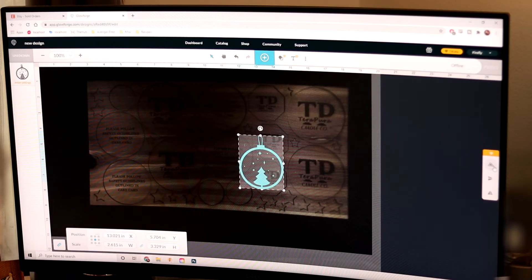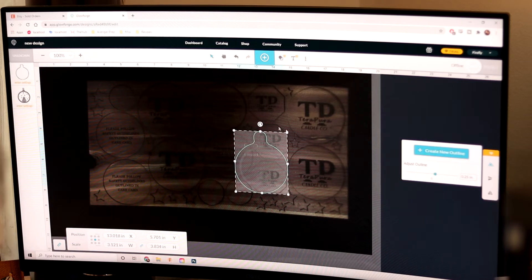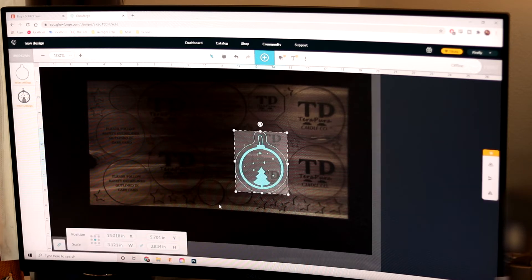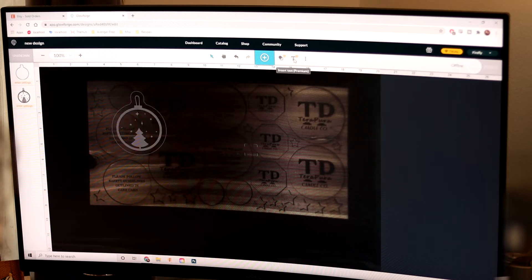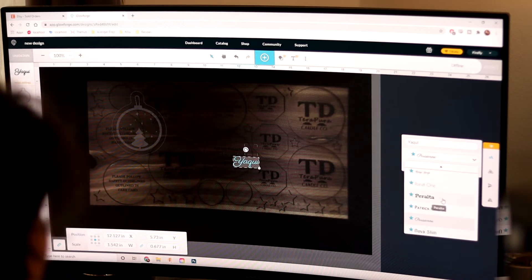Now I want to create an outline of this, so I am going to create new outlines. And although you can't really see it on the screen, it is perfectly outlined. Then I'm going to select both of these and I want them to be at least four inches tall — click four, and that is perfect. Then I'm going to go to Insert Text and insert someone's name. There are a lot of text fonts to choose from — it's endless, everything here is absolutely phenomenal.